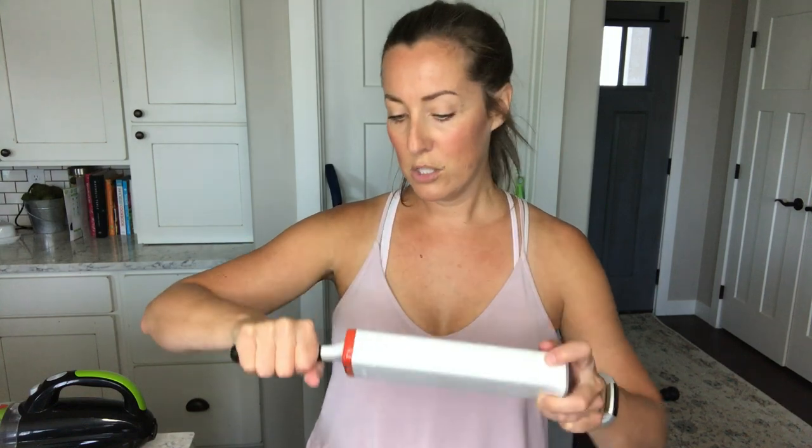Sometimes I like to use this OXO Good Grip Fur Lifter. You basically scrape it across the furniture and it collects the hair. Then you put it inside this container, pull it back out, and the hair collects in the bottom so you can just dispose of it — you don't have to do any wiping off. The container does it for you.